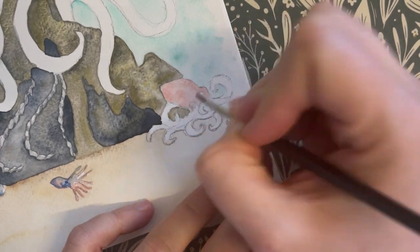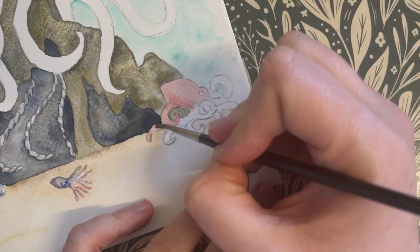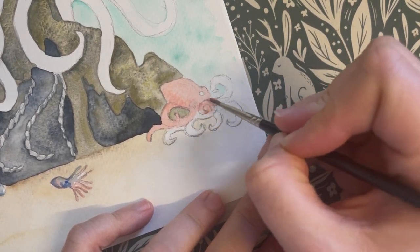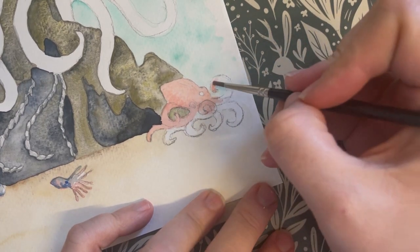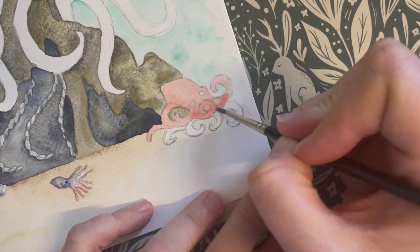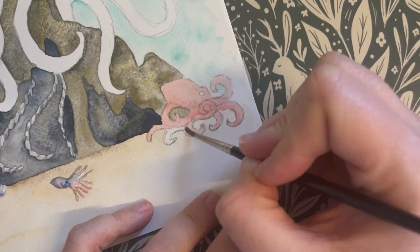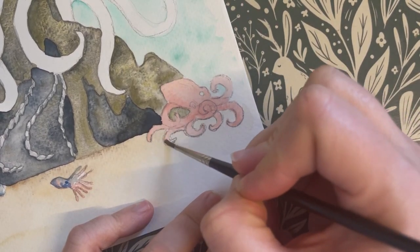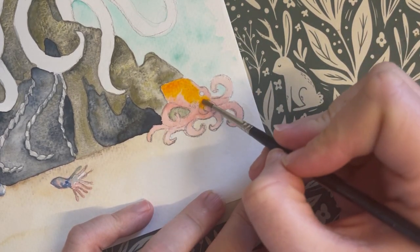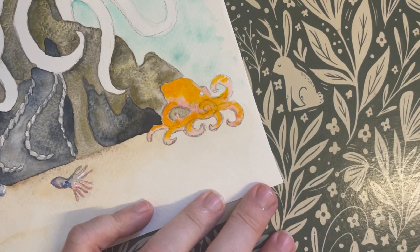Next we're going to move on to adding colour to our young octopus. Octopuses are amazing at camouflage and can change not only the colour and pattern on their skin, but also its texture. For this reason, any two colours you choose to paint in your octopus would be accurate. For these images I've opted for the orange shades most often seen on the giant Pacific octopus when it's at rest. For this youngster I'm starting by painting the whole creature pink, to show the transition from the translucent larvae to the more adult textures of the skin. I'm now going to drop in the orange and allow it to create its own shapes and textures as it moves — this is the beauty of watercolour.